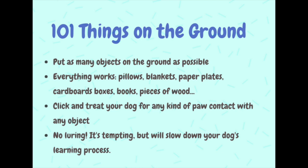Make sure that the objects are laying close enough together that it's very likely that he will step on something. Do not lure your dog onto anything. It's very tempting, but in the long run it will slow down your dog's learning process and make it harder for him to understand that he is the one who can all by himself produce the click and treat.